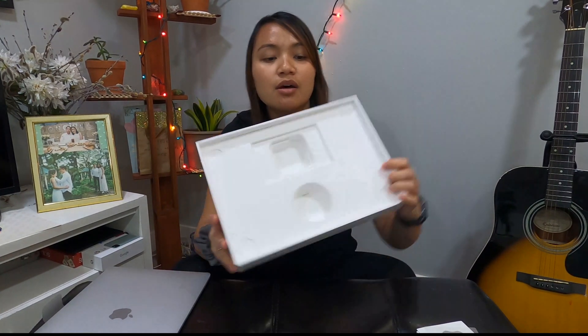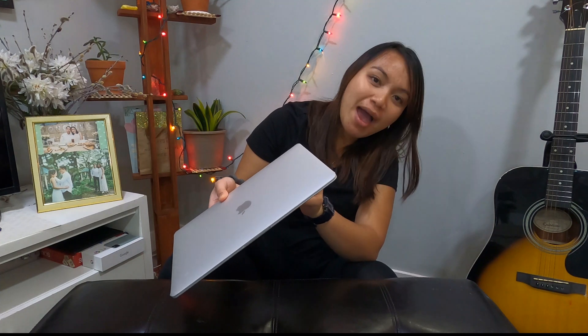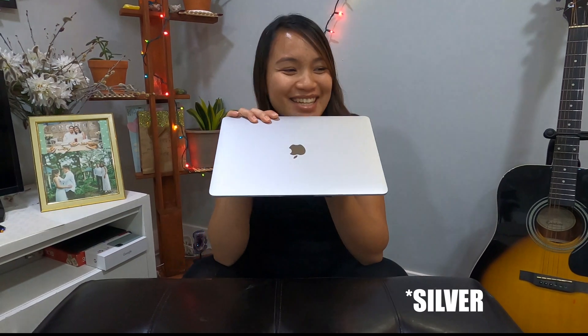So that's basically it — that's what's in the box. I'm so excited to open it. Let's remove the plastic on top. Should I rip it like dramatically? All right, there you go. It's so slim — my first ever slim laptop.